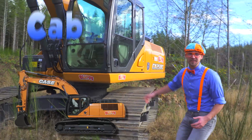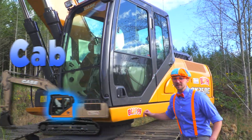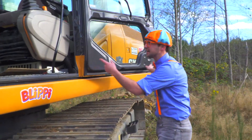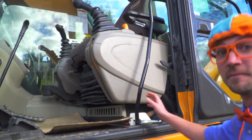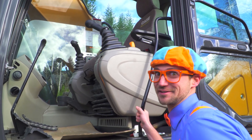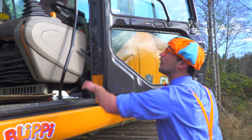Let's start with the cab. This, inside here, is where the operator of the excavator sits. Look inside! Wow! There's a lot of controls in there. That looks fun! Okay, let's close the door.